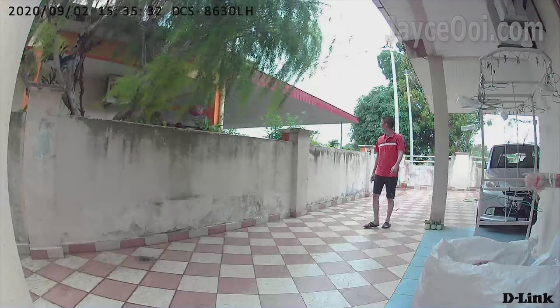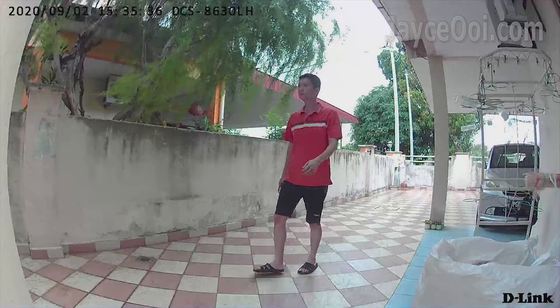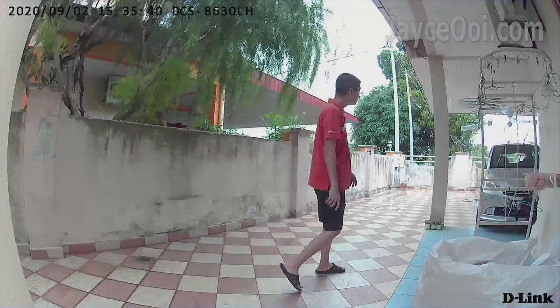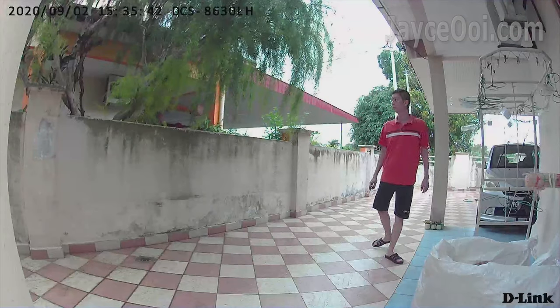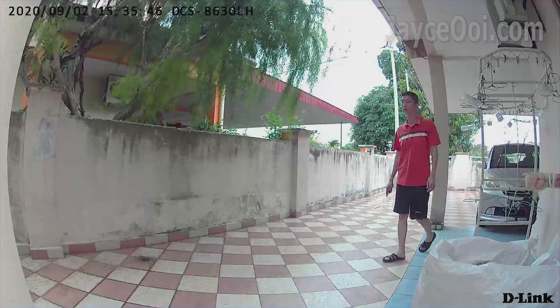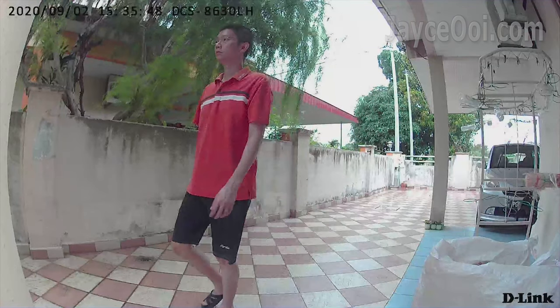Let's check out the image quality now. The lens is wide and can cover a lot of area. It's great during the day as usual — people's faces and wording can be seen clearly. The edge-based person detection is great too.